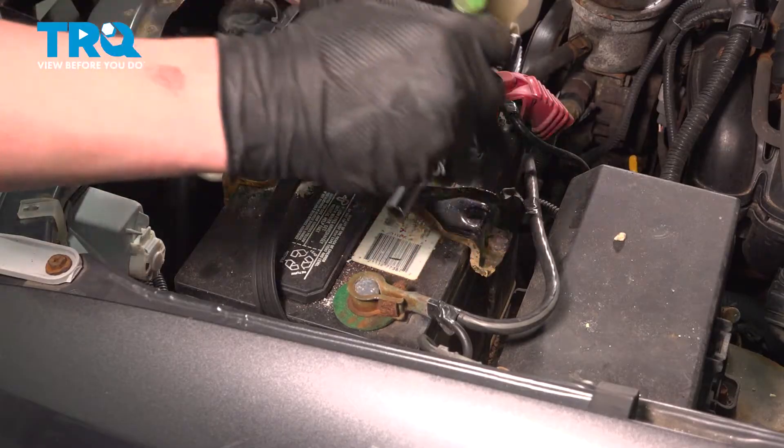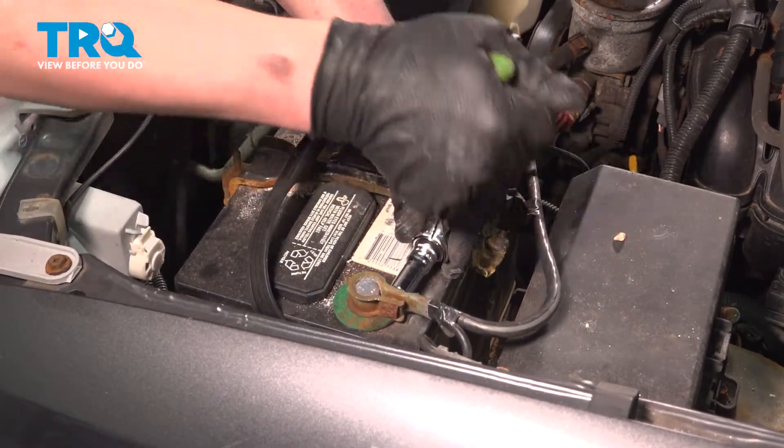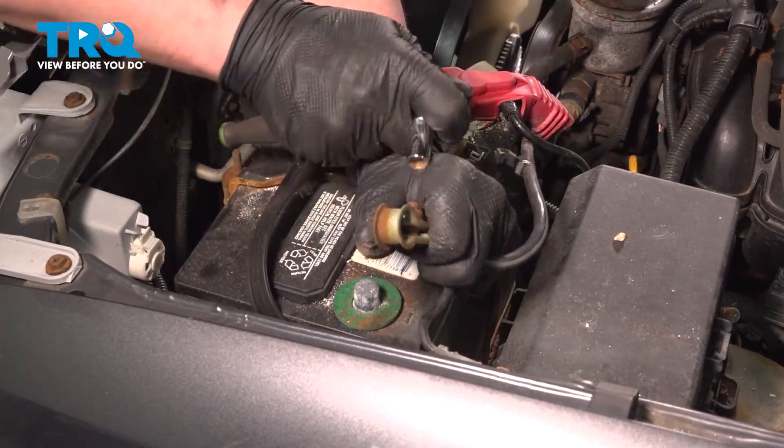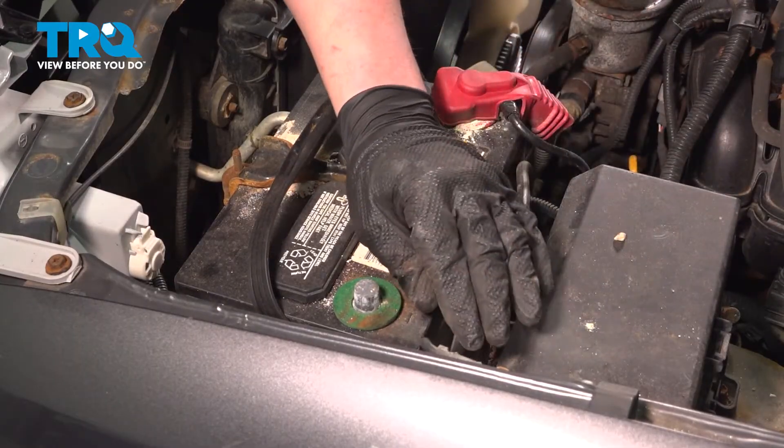Using a 10 millimeter socket, loosen the negative terminal for the battery. Remove the negative battery terminal. Put this off to the side where it won't make contact with the negative terminal.